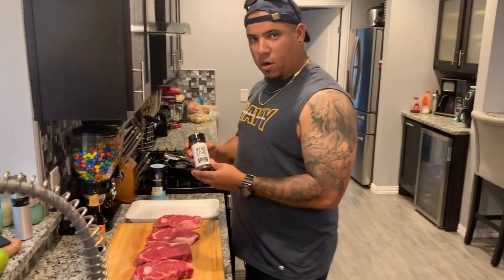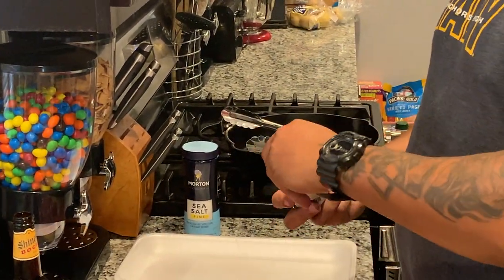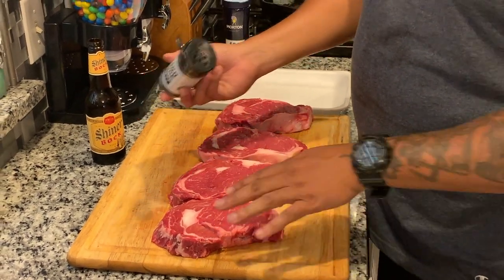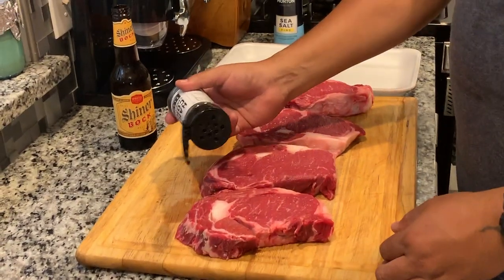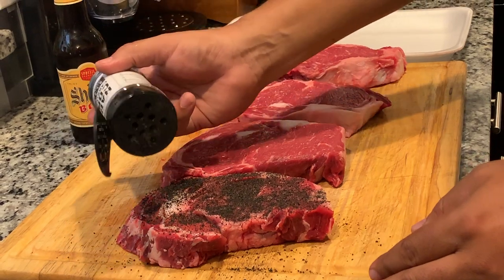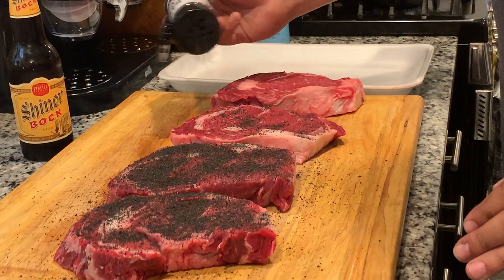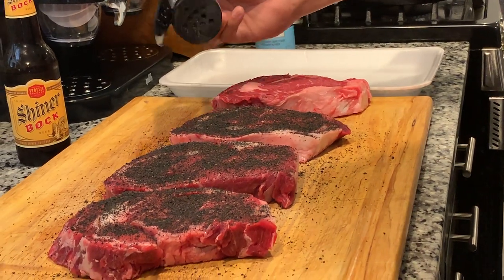I got some Hardcore Carnivore by Jess Pryles — this is the Hardcore Carnivore Black — and we're going to be using this today. I'm cooking on the PK, I got it not long ago and we're putting it on for the first time with ribeyes. I dried these ribeyes off — I got them from Costco, which usually has some good ones — and I'm just going to get a nice even coat on here.